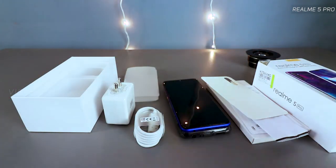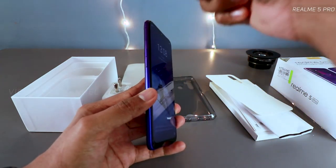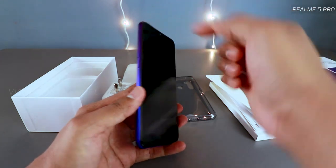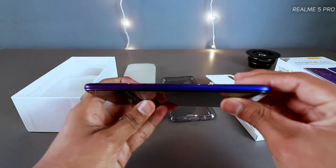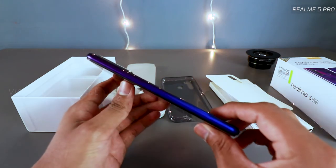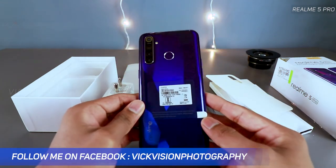Looking at the phone itself, on the left side you have the volume rocker and the SIM card tray supporting two SIM cards plus a dedicated micro SD slot. This is the 4GB RAM with 64GB storage variant. On the right side is the power button. The gradient finish here is really unique — this is where Realme shines.